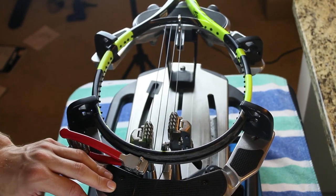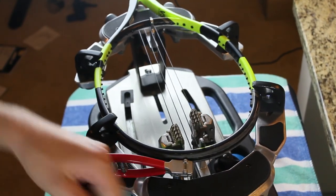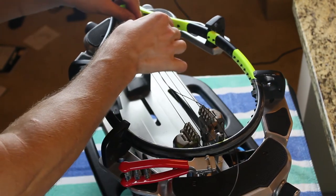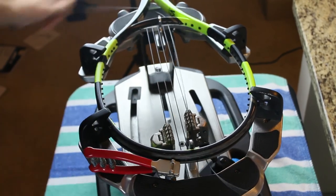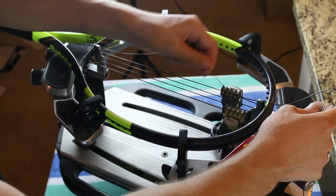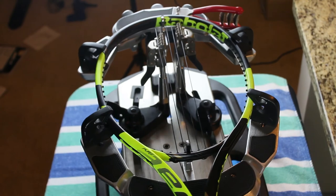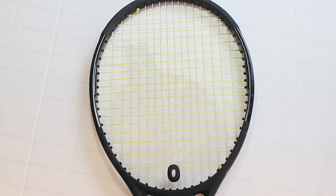Last but not least: the look test. I've strung a racket before where I thought I had the grommets correct, but before tying off you could tell it was a little off — the spacing between the last two main strings was either too thin or too much. If it doesn't pass the look test, you've probably done it wrong. Racket companies design mains to be symmetrical and look clean, so if strings are too close together or too far apart, you've strung it incorrectly. And that is how you know which grommets to skip when stringing the main strings.